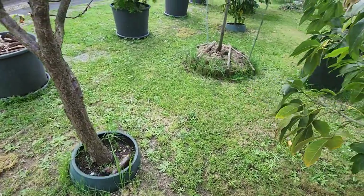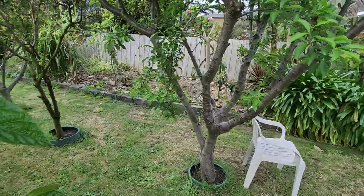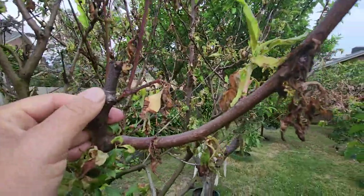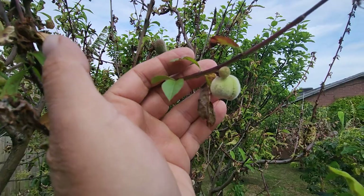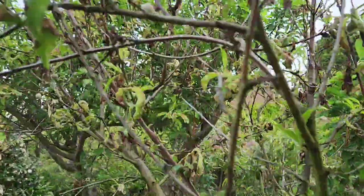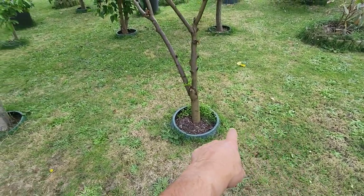I got Tommy to mow the lawn again yesterday — that's the second mow in only two weeks. This peach here, the donut peach, doesn't look good at all. I might end up pulling it out — I can't control the leaf curl. The fruit come out fine but then I get fruit fly on the peaches now in Melbourne. So we're dealing with leaf curl and fruit fly both, and it's really not worth it. That'll give me a new spot to plant another tree.